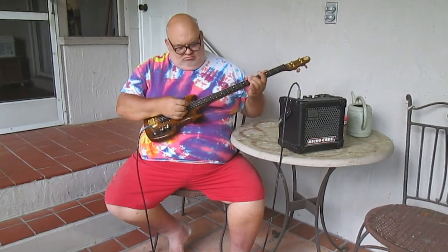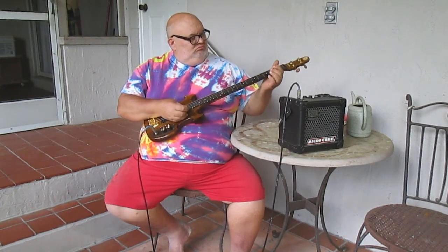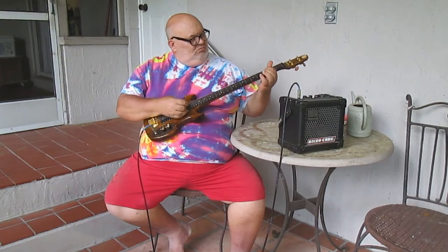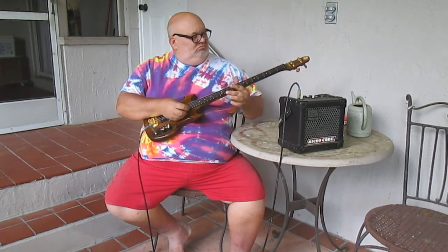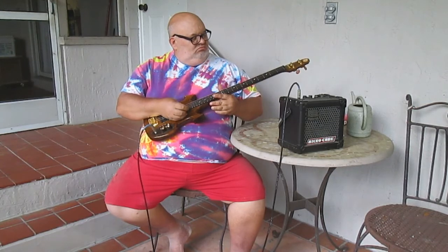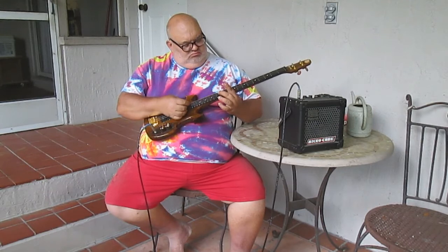So, I'm going to turn it over to you now.